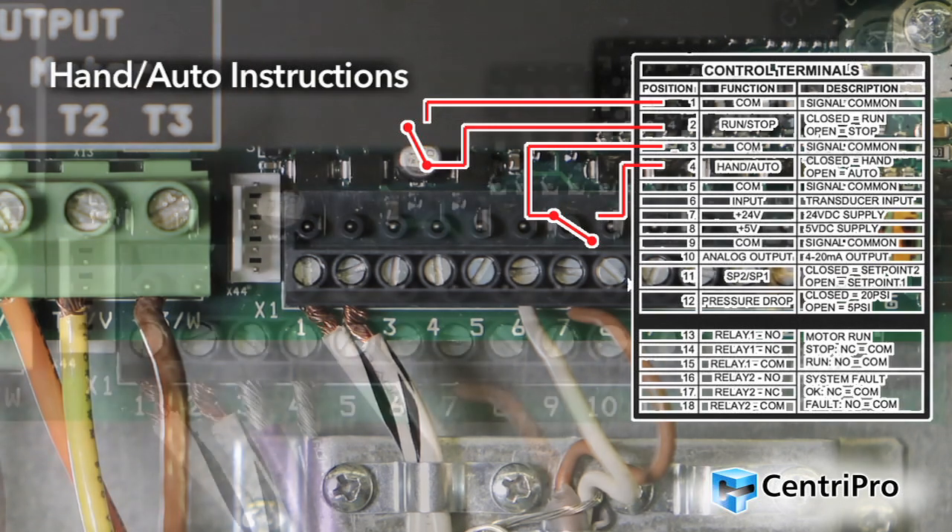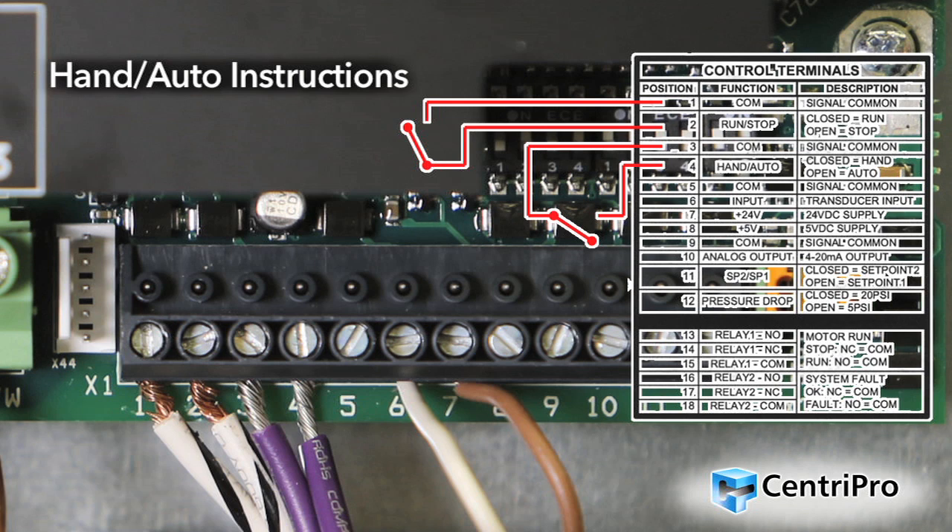Hand-auto instructions: This input allows the controller to run the motor at full speed without the use of a pressure transducer. This input could be controlled by an external non-powered switch. Connect the contacts of a non-powered external switch to terminals 3, COM, and 4 (hand-auto). When the switch is closed, the controller is in hand mode; while in hand mode, the run-stop input is used to start and stop the motor, and the pressure transducer input is ignored. When the switch is open, the controller is in auto mode; while in auto mode, the controller uses the pressure transducer feedback to control the speed of the motor. Note: using the run-stop switch is highly recommended for quick disabling of VFD.